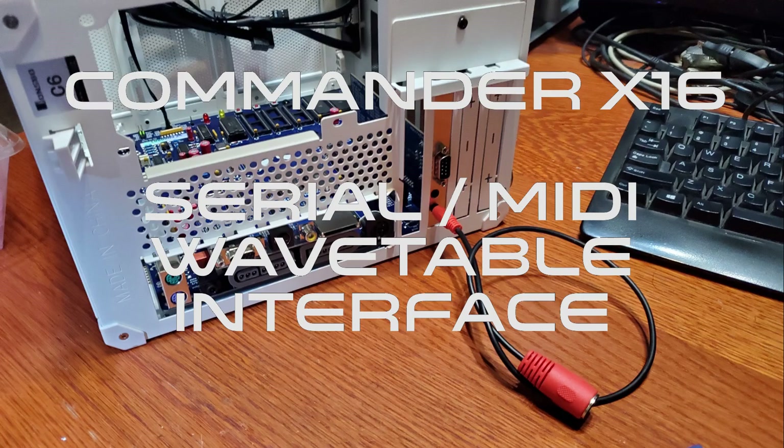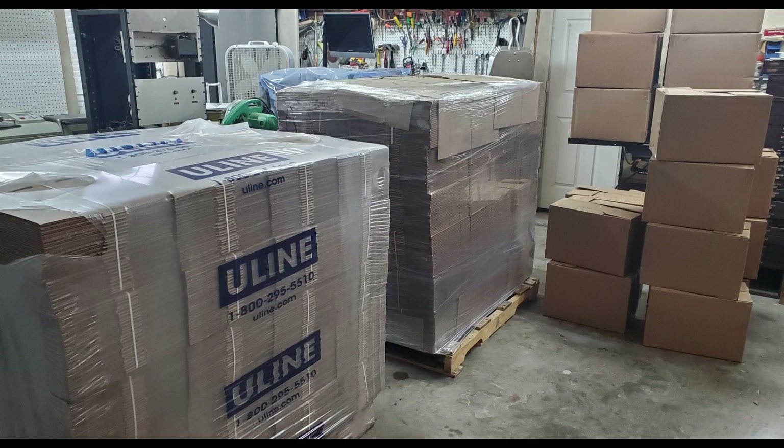Hello everyone, Kevin from TechSelect here and I hope your 2024 is off to a great start. The Commander X16 systems have been coming back from manufacturing slowly and we've been shipping them as we're able. If you haven't received yours yet, don't worry, we'll get to you as soon as we possibly can.